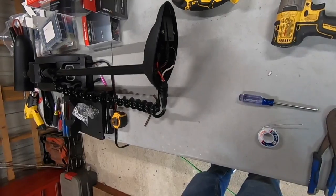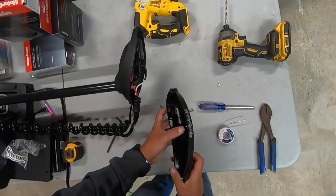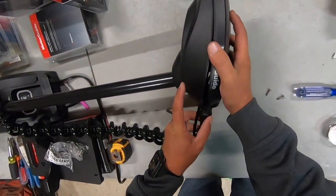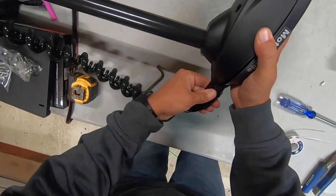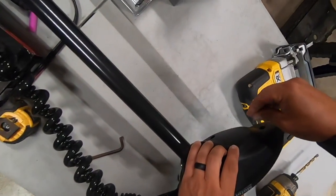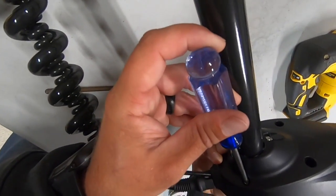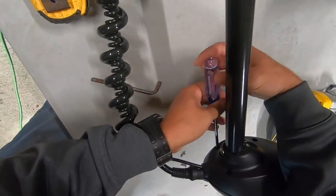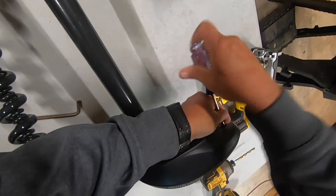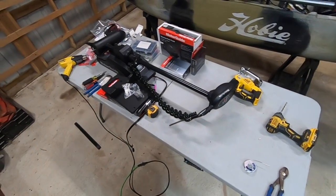Got them crimped and sealed up. I'm going to put the cap back on. Mission accomplished - 36-inch trolling motor.